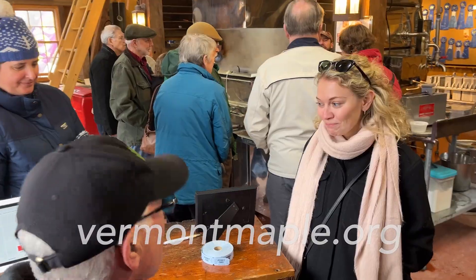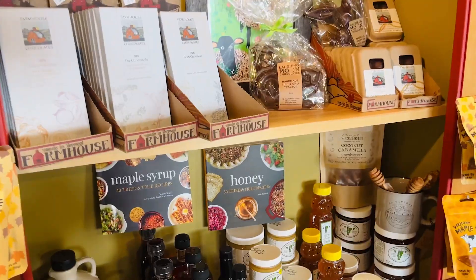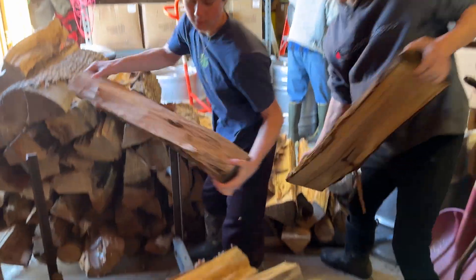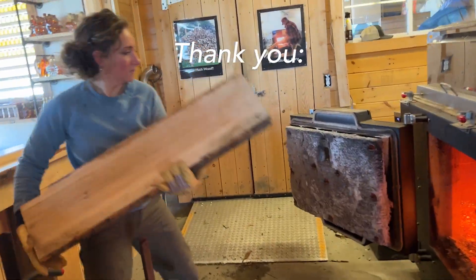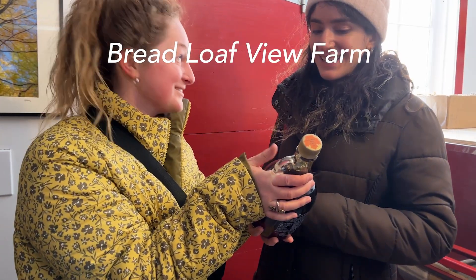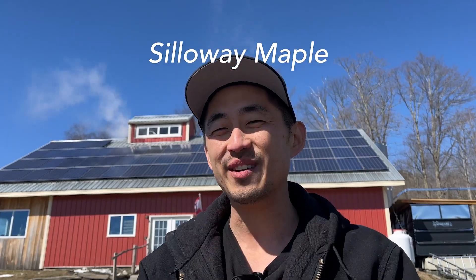That's it, everybody. Thank you for joining me today. I hope you learned a little bit about maple syrup. If you want to come to a sugar shack yourself and learn the sweet secrets of making maple syrup, visit vermontmaple.org. There are dozens of sugar shacks around the state where you can come and visit yourself. Not only is it a family fun way to spend your afternoon, but it is also a beautiful way to connect to the land and understand how hard sugar makers work to feed all of us. My name is Rocket. You're watching Rocket in Vermont, and I will see you in the next video.